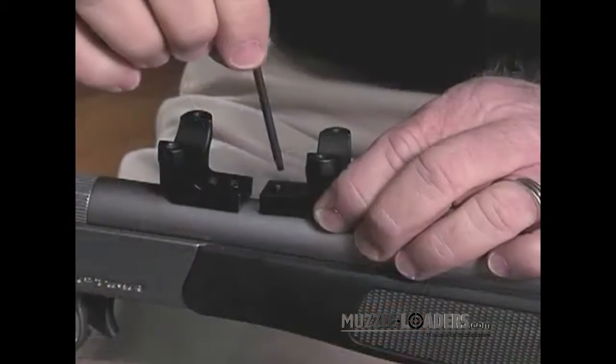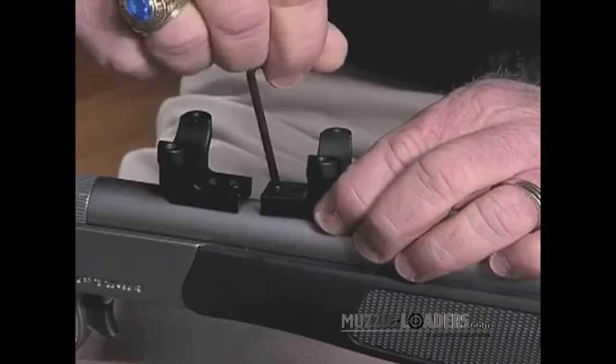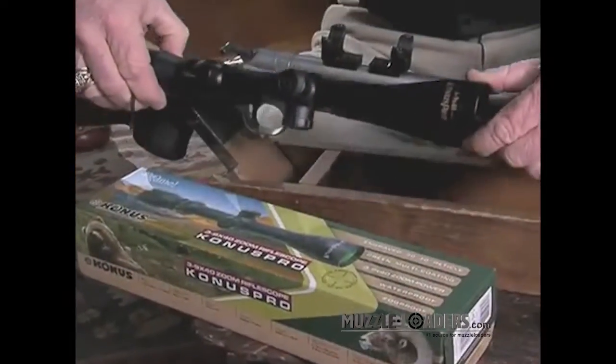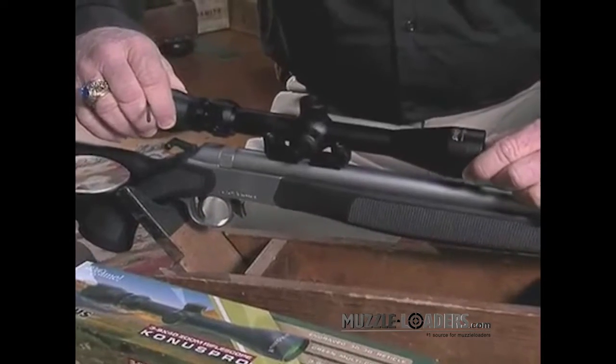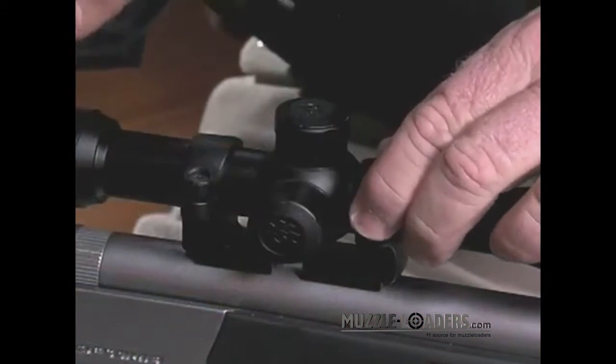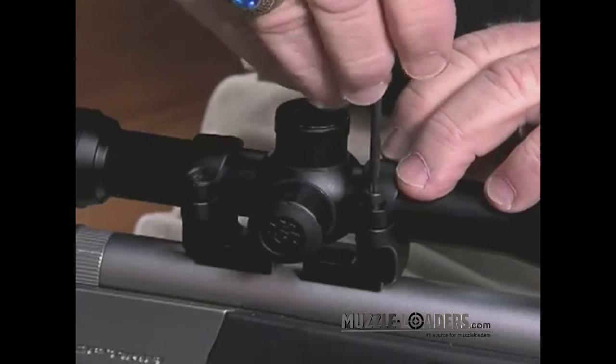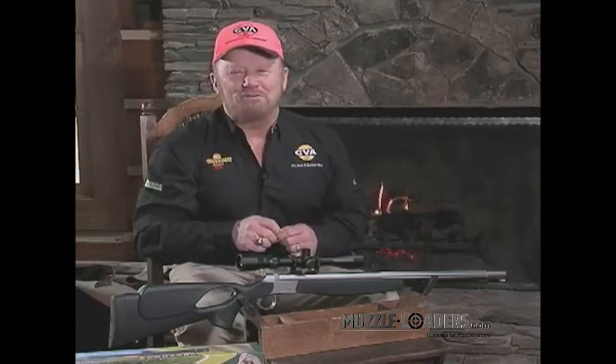And it's also very easy to install. Just lay the two bases on the barrel, install the base screws, position the scope, place the upper rings in position, and then tighten down the ring screws. And that's it — you're ready to sight in your rifle.